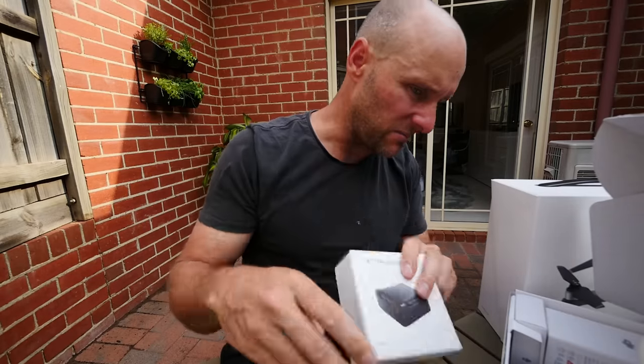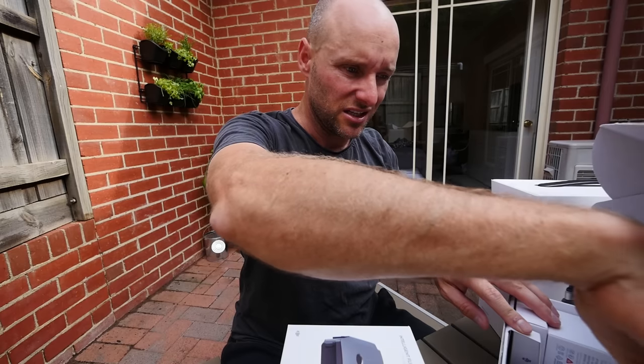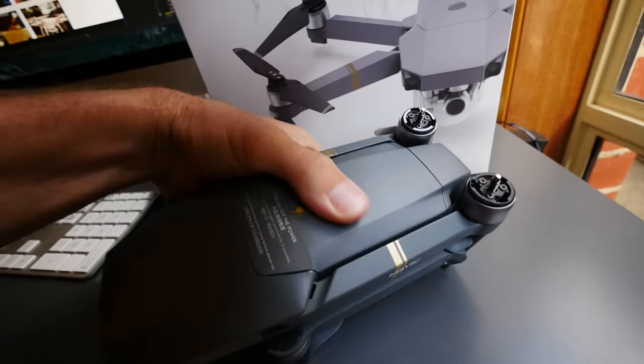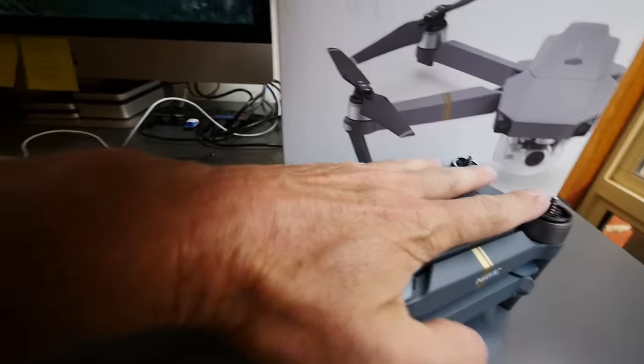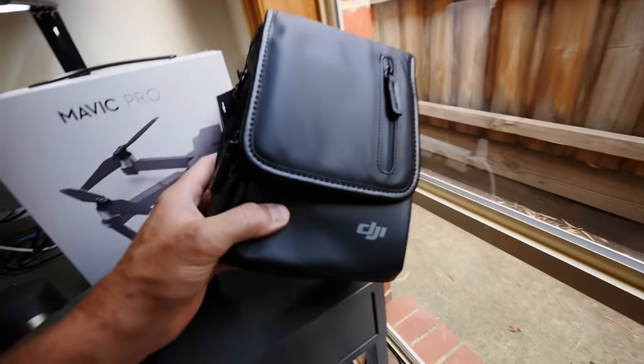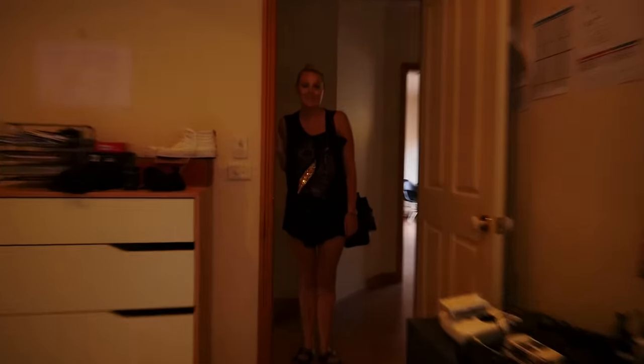I'm really excited about that. This is the Fly More Combo — there's a spare battery, battery hub, charger, and some spare propellers. I'm a very lucky man, thank you guys, really appreciate that. You would not believe that thing is straight — it actually is straight. It's pretty crazy that it is the size of my hand. Proudly supported by these legends. And they also sent me this backpack, which is pretty sick — that is pretty amazing. How good is that?